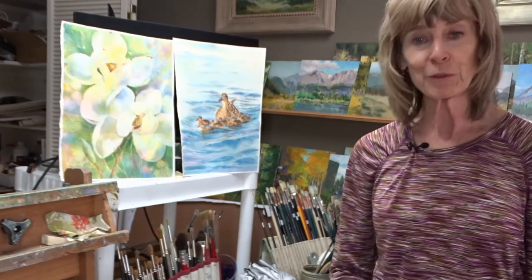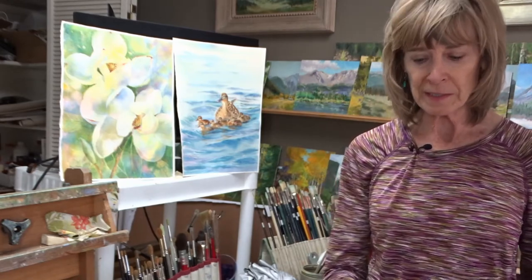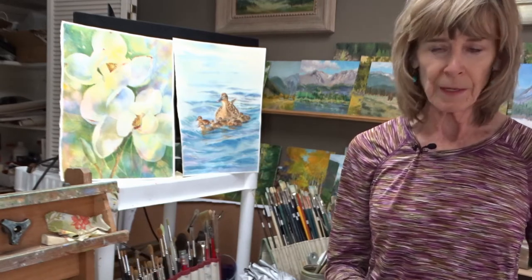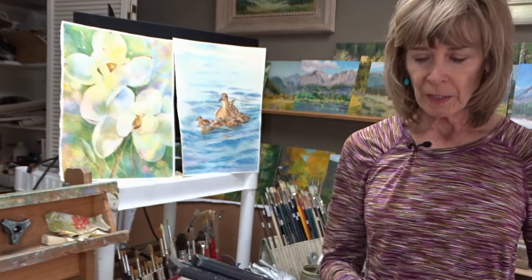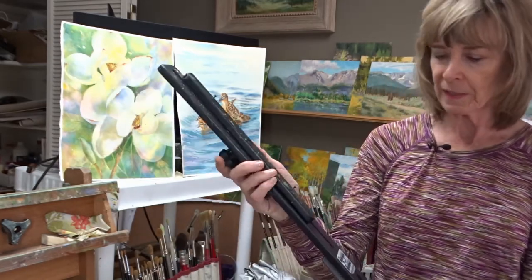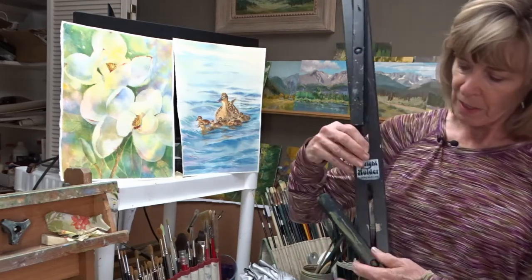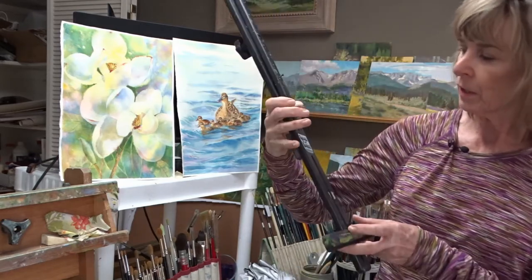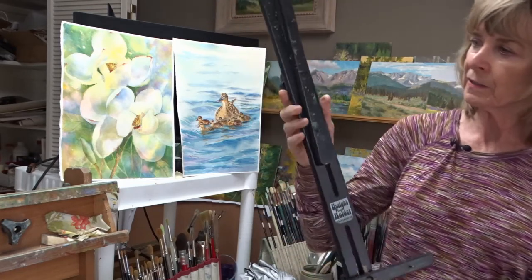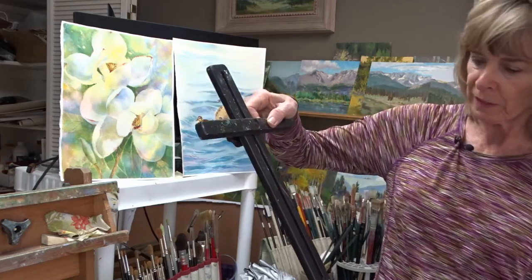I want to tell you first what I use — it's all on the supply list — but when I set it up out there I won't be able to go over it. I use a tripod, and on the tripod this fits. This is a holder — it folds up, which is good — and this is called an upright holder. I'll tell you about it on the supply list. That tightens back there, and this tightens wherever you need it.